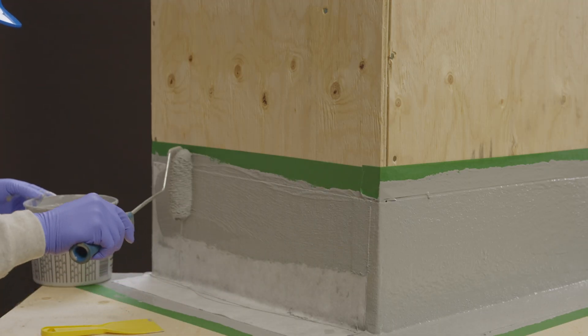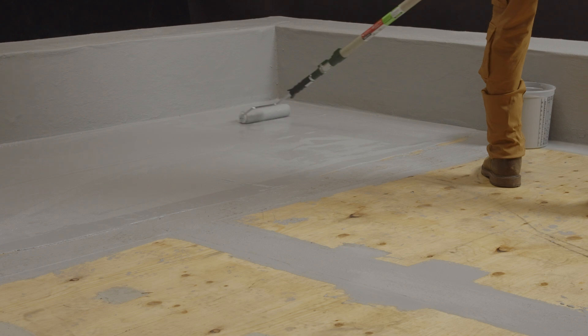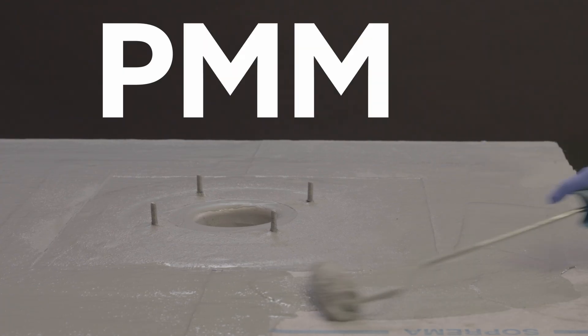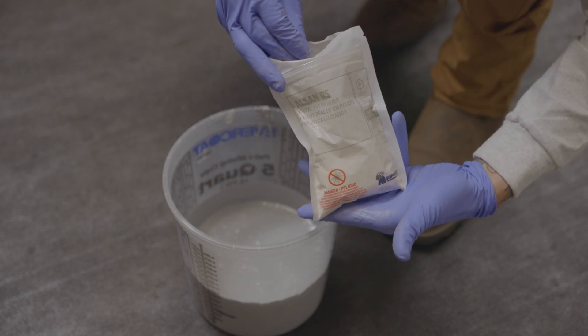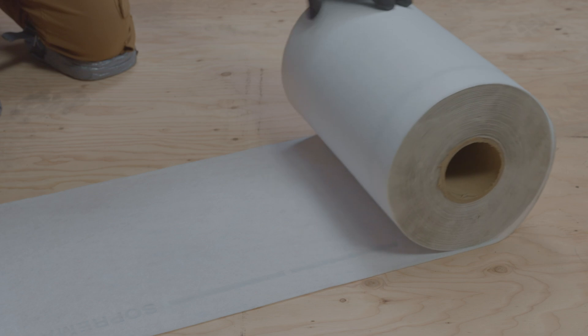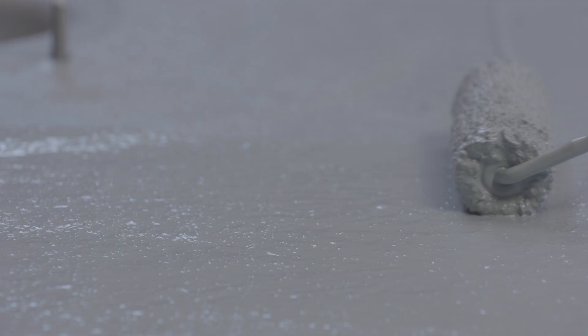The ALSAN-RS product line is a set of products supplied in liquid form, made from polymethyl methacrylate, commonly known as PMMA. Once combined with a catalyst powder based on dibenzoyl peroxide and a non-woven polyester reinforcement, these liquid products become membranes, each playing a different role in the system.